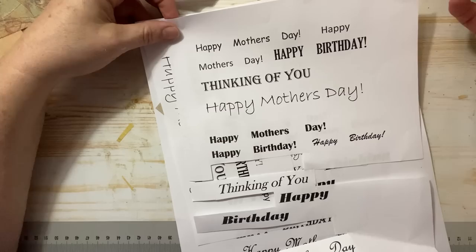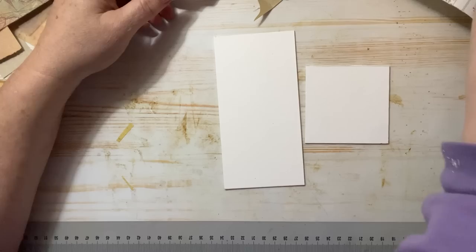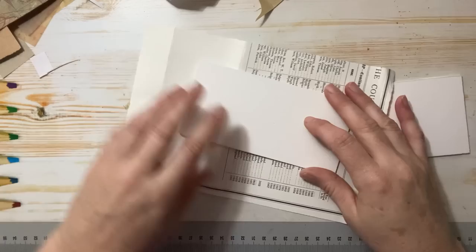I went to Staples — I don't have a computer or printer — and I just wrote out a bunch of different messages in different fonts and printed those, so they're ready to use. Maybe you have stamps or happy birthday stamps or any of that stuff. I don't have any of that so I have to print some out, but you can use anything in your repertoire.